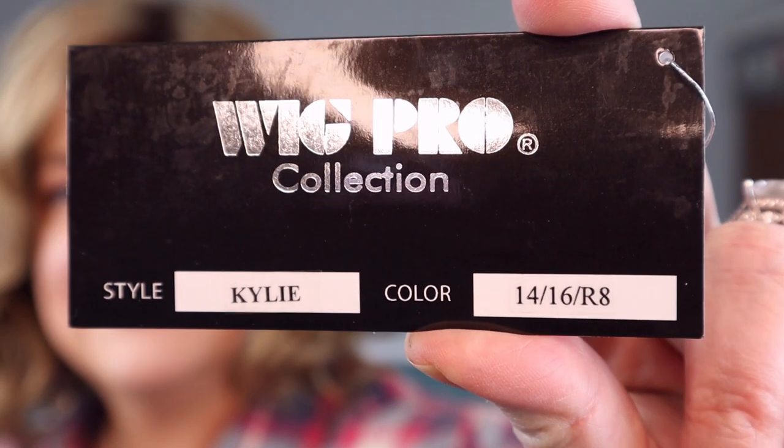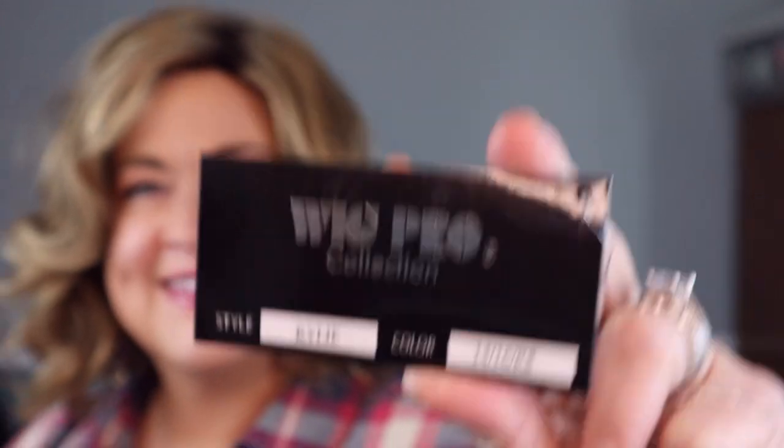Hey everyone, I am here today to do a review for you of the Wig Pro Wig Kylie in the color 1416RT8. Wig Pro reached out to me and asked if I'd be willing to do a review for them. I haven't really ever seen Wig Pro Wigs before — I've heard of them a little bit, but I'm not that familiar with them. I noticed a lot of our wig sisters who do reviews have reviewed Wig Pro Wigs, so I felt fairly confident that this was a legit brand, and I was really excited to partner with them on this review.